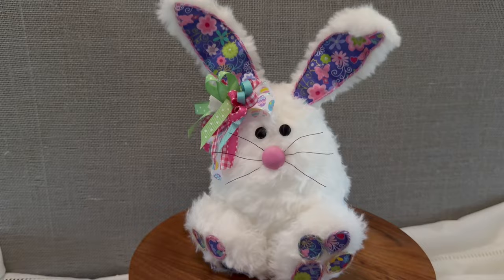There's the little bunny tail back there — so cute! Until next time, you all take care.